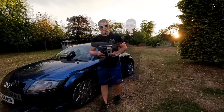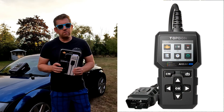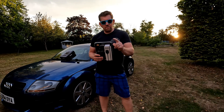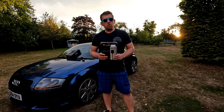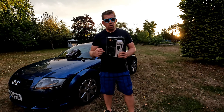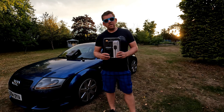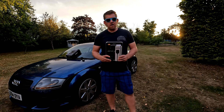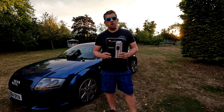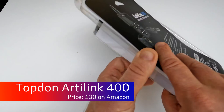The first one I'm going to talk about is the Artilink 400 from Topdon. This will cost you around £30 from Amazon. However, it should be pointed out that if you are buying this for the Audi TT Mark 1, it won't work. I'll show you that in a moment. It will work for more modern cars — I tried it on a 2011 Fiesta and it works perfectly fine — but it is not recognised by the Audi TT Mark 1. Do not choose this.